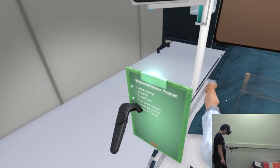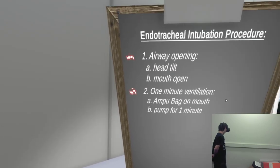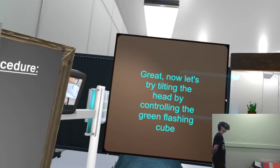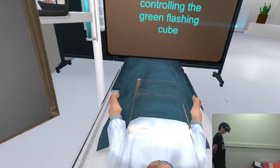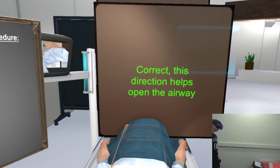Remove the laryngoscope and inflate the cuff with approximately 50 mls of air to prevent air leaking during ventilation. Attach the tube to the bag-valve apparatus and ventilate the patient with the oxygen flow on 12 to 15 litres per minute.